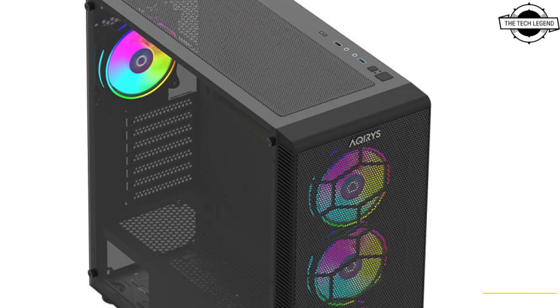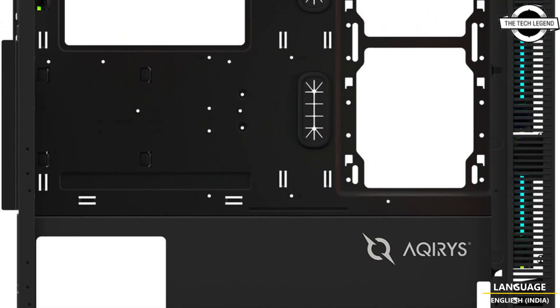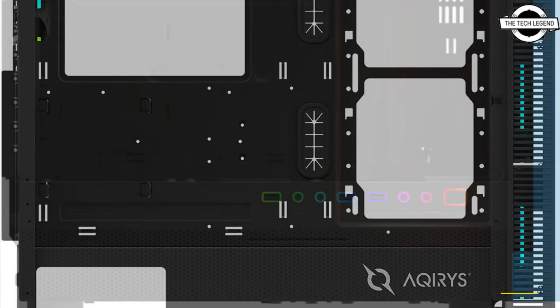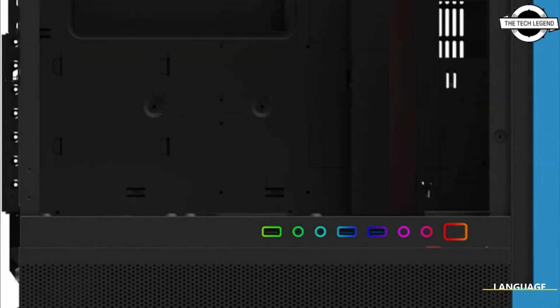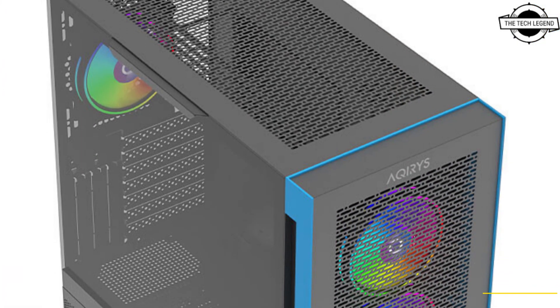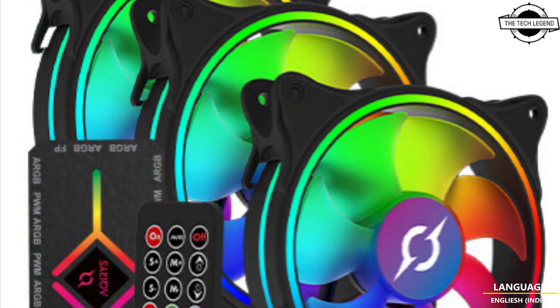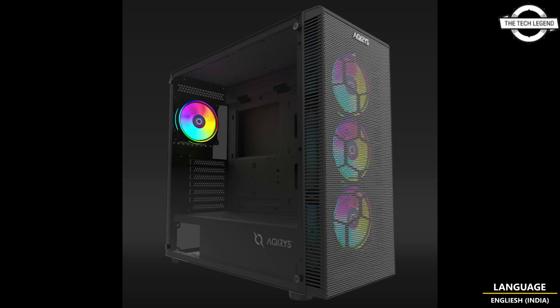Named after two impressive stars, the new Circus and Nows Pro use a mesh-type metal front panel for a minimalistic look with no restrictions on airflow, and a light gradient tempered glass side panel to display the PC interior. Both models include four 120mm fans with dedicated three-pin ARGB and four-pin PWM connectors for RGB lighting and fan speed control.